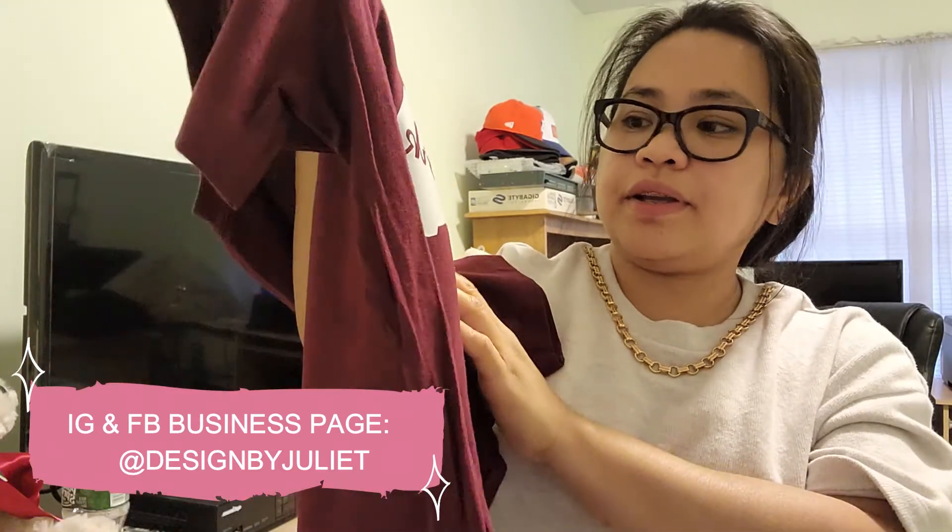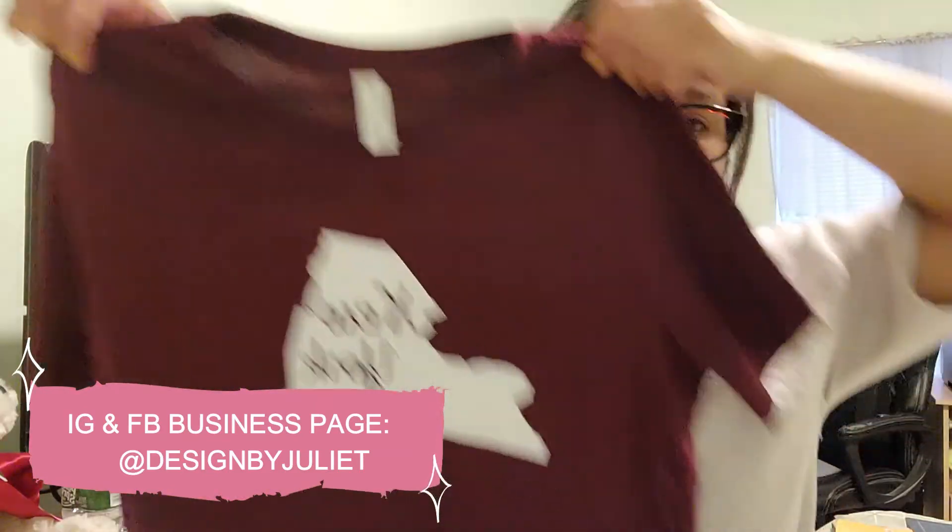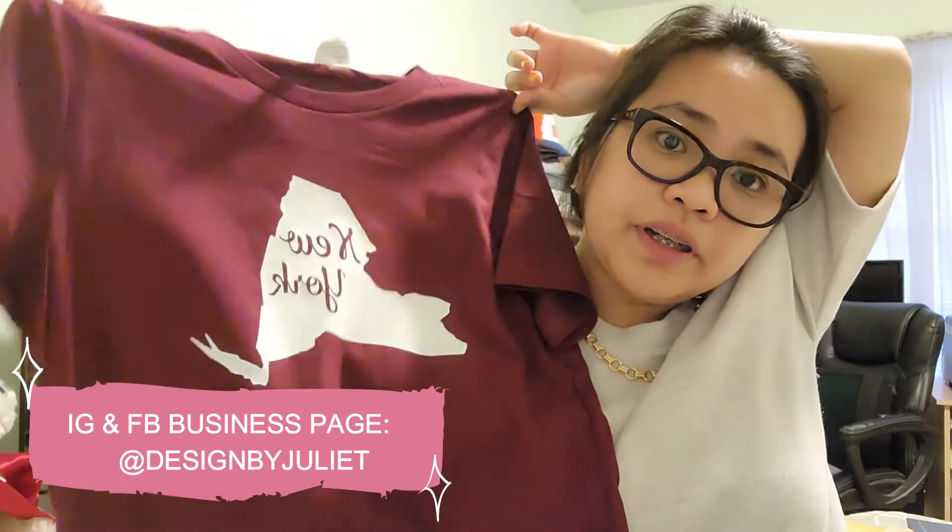So if you would like to order a state shirt, go to my Instagram account at Design by Juliet or my Facebook page Design by Juliet and send me a message. This one is New York state, and I'm going to make a couple more — probably Texas. I'm just trying out the burgundy color and it turned out good.